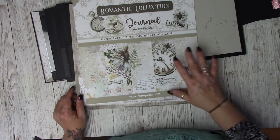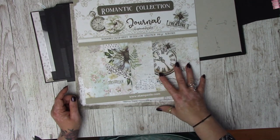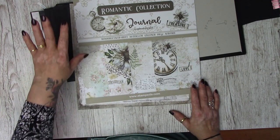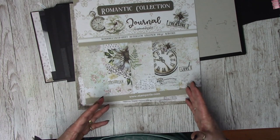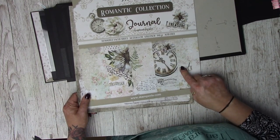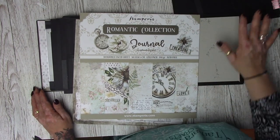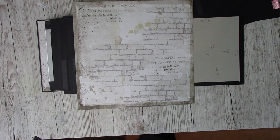I'm using the Romantic Collection from Stamperia – specifically the journal paper pad. It's in the same family as the Sea Dreams collection and shares some elements with it, which I thought made a nice link since the two albums are the same. I need my paper down on the album first before I stick the waterfall feature on, so that's why I picked this paper.